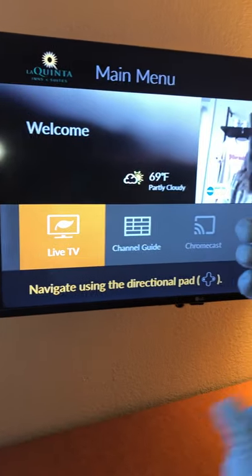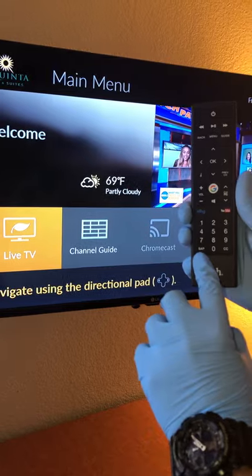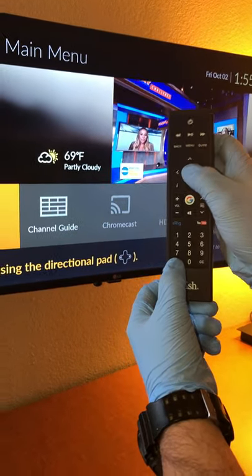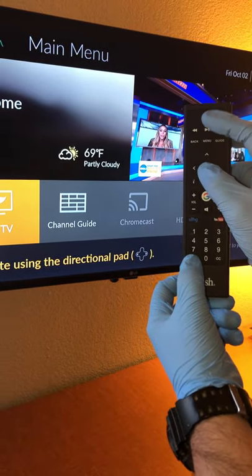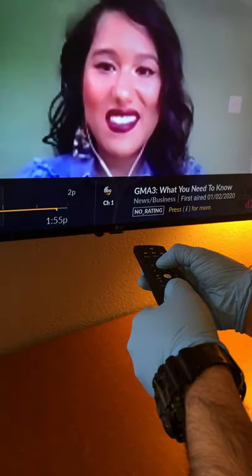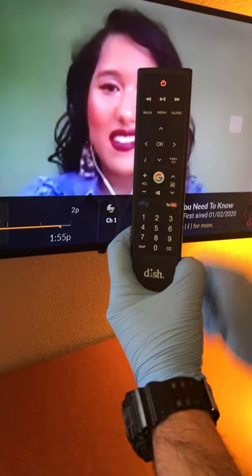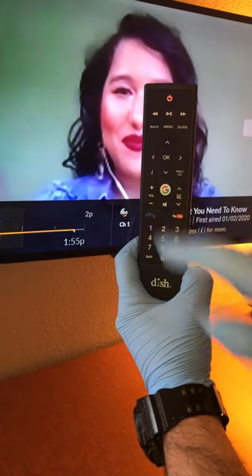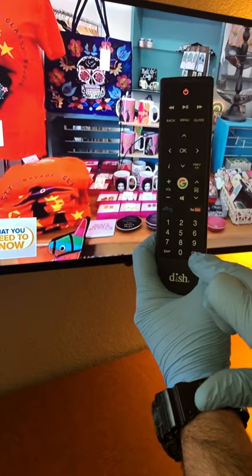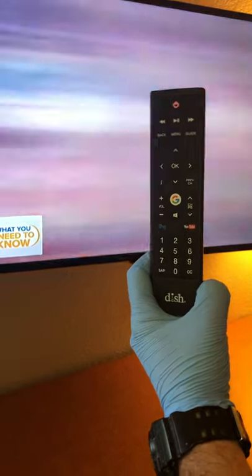You're going to do this the same way you would for other model TVs. You're going to use the SAP button again, hit OK, and point it at the TV — hold them together. This is going to turn solid red. Then you're going to hit the volume plus sign once, and then hit the CC button once. This is going to blink and then you'll get your volume controls back.